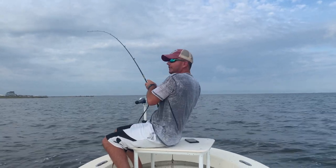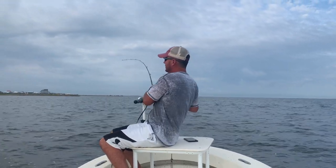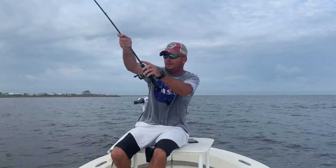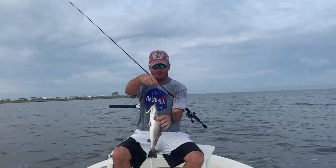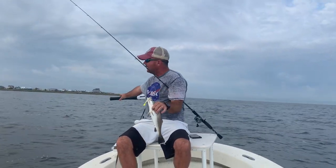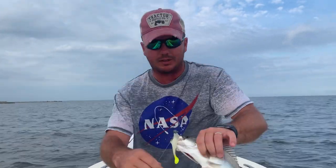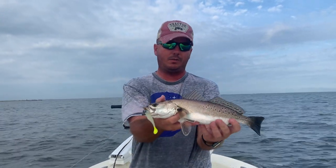There he is! Nice fish here — this is a good one! That's what we're talking about: big beautiful trout, schoolies around 16 to 17 inches. I wish I had a power pole right now with this breeze blowing us around. That's what we're talking about — this is the glow with the chartreuse tail, and that is what we are looking for, guys.